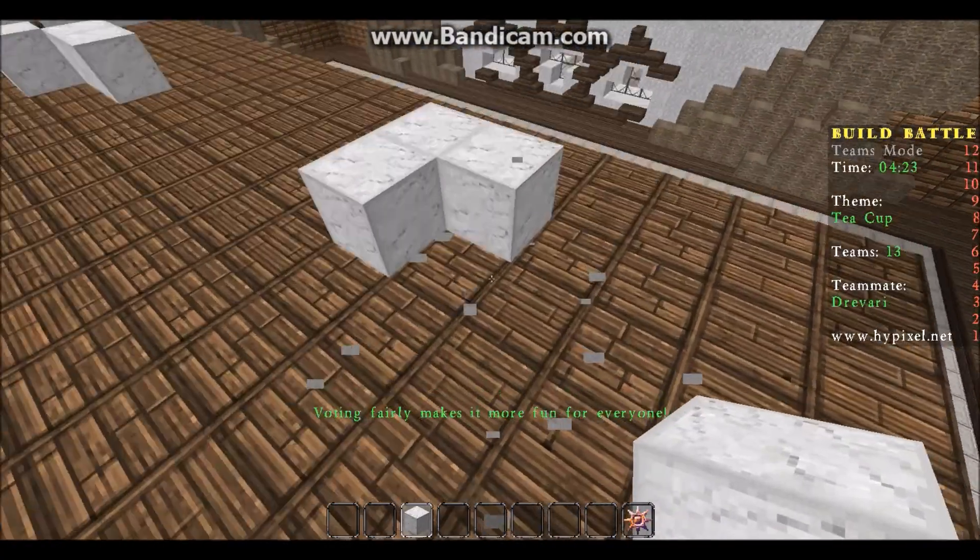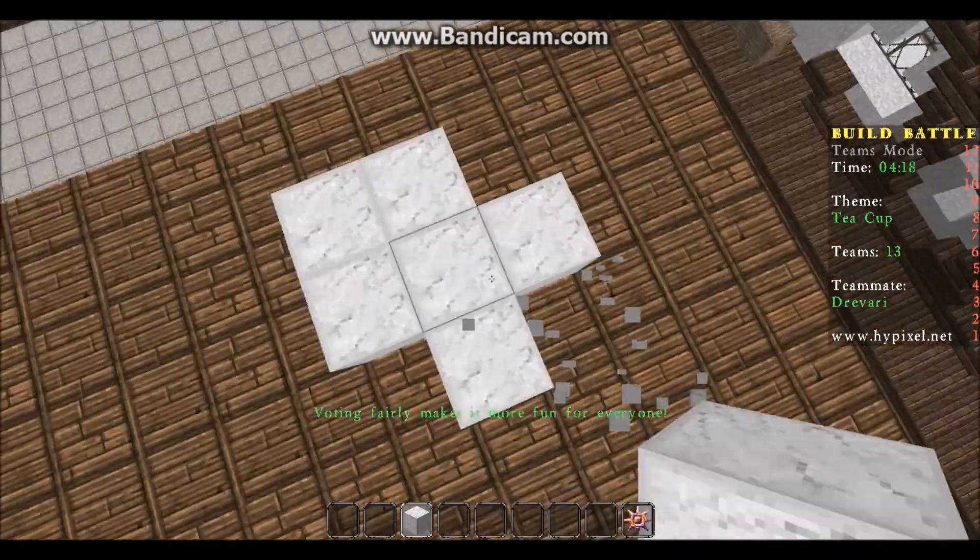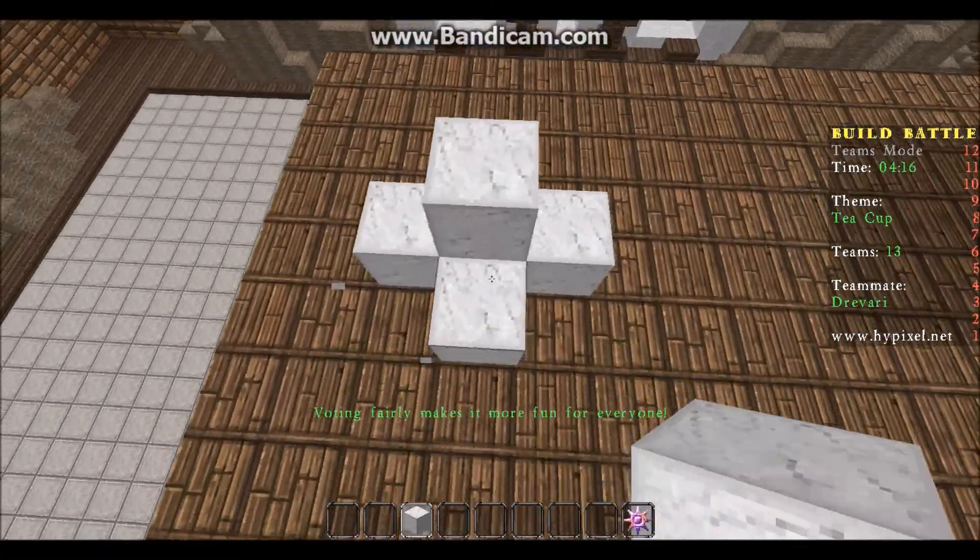Alright, let's make a base for a teapot here. Actually I'm gonna make it a bit bigger of a teapot. Yeah, there we go, that's a good base.